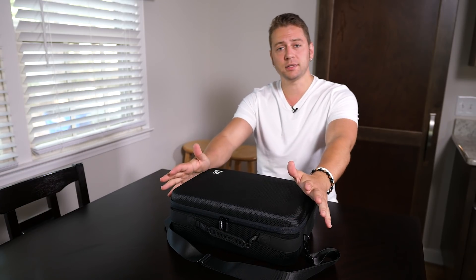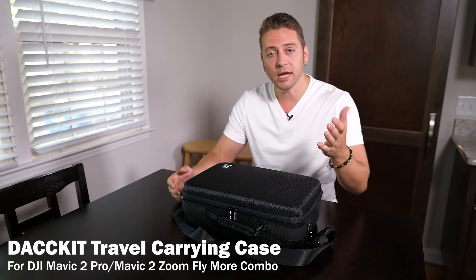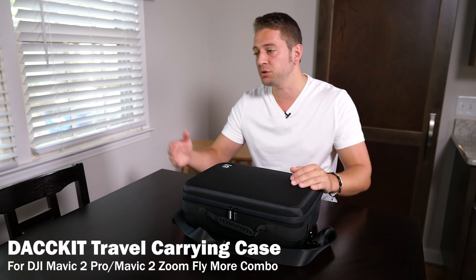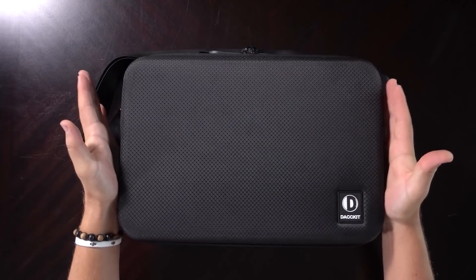How's it going everybody? Ed Ricker here, and I have a case. This is the first case that I've reviewed for the Mavic 2 series. As we know, the Mavic 2 Pro and the Mavic 2 Zoom are the same size, so this is a case that's going to work out for both users.